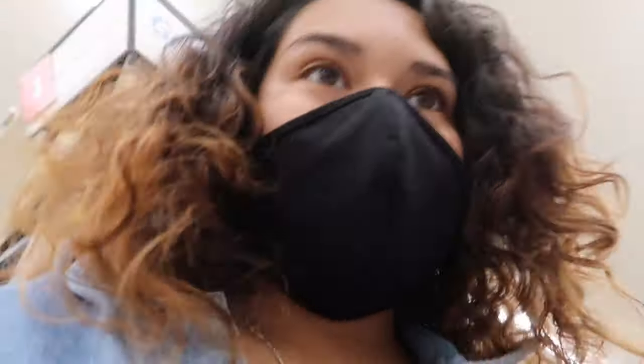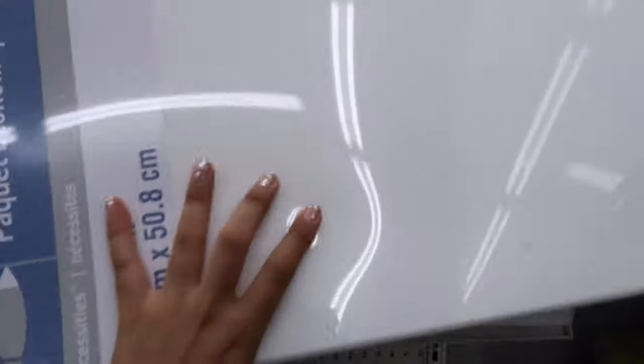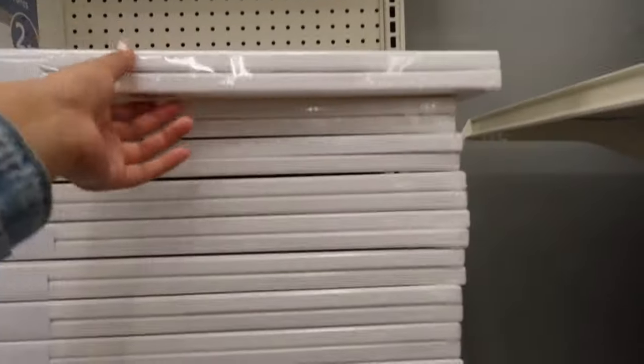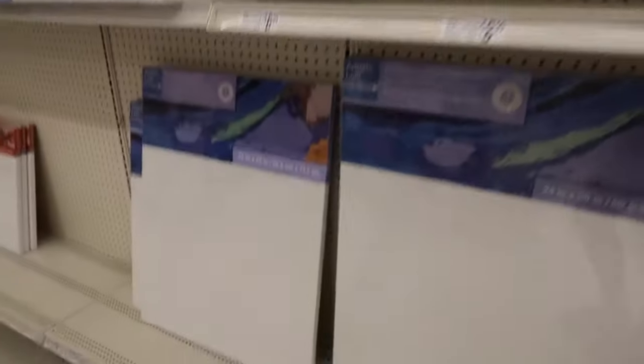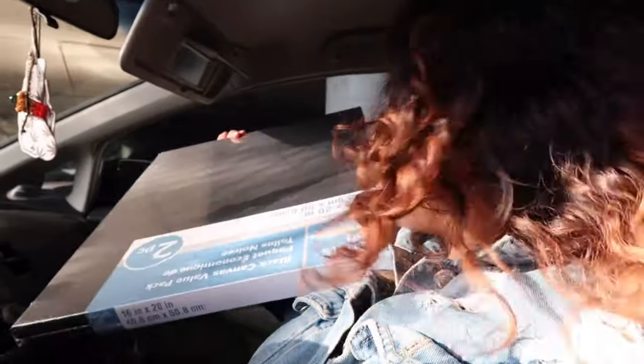We're here inside but I honestly don't know which one to use — there's so many sizes. I don't know if I want to do a long one or these ones, which are on sale. Do I want just one big one? I'm gonna stare at canvases for another 10 minutes. I'm literally sweating so hard, but I made it out of Michael's and I ended up buying these black canvases.